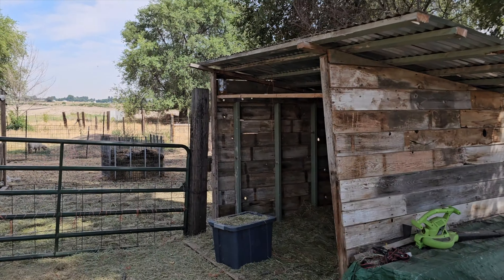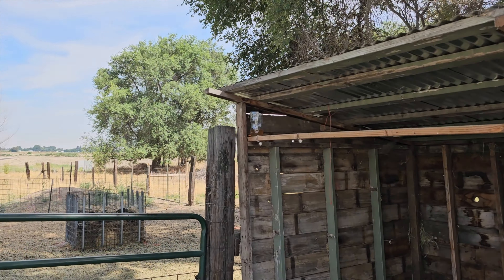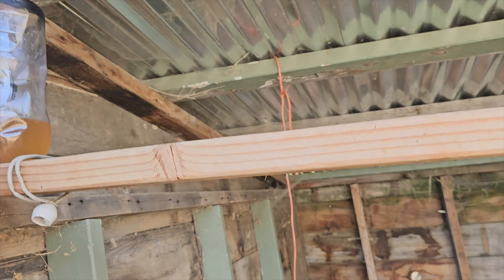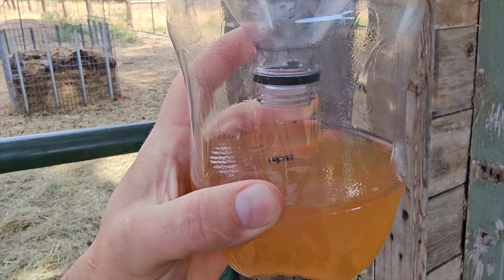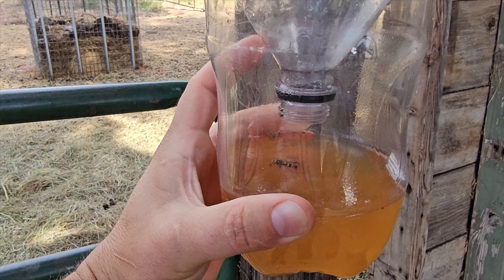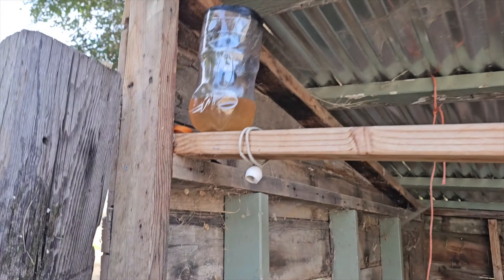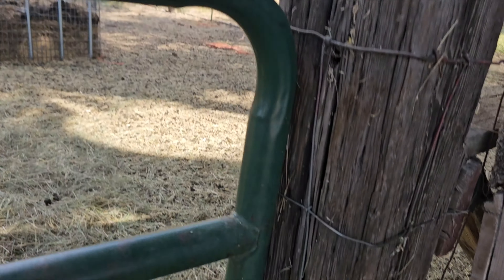Right up here we have our apple cider vinegar trap. I see some flies in the area, but only a wasp is actually in there — so score zero on attracting and killing flies. Bummer.